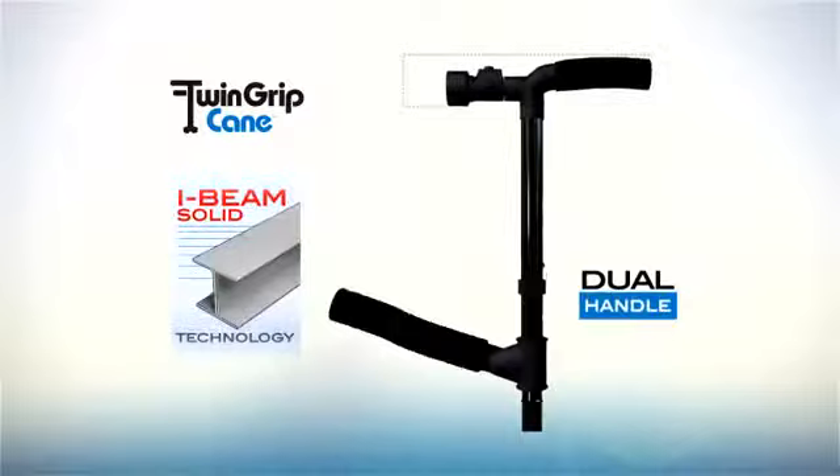The secret is the I-Beam Solid Dual Handle technology. You get two grips so you don't slip. It's easy.